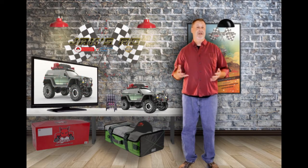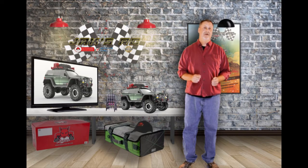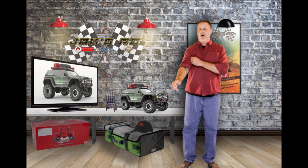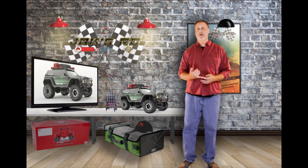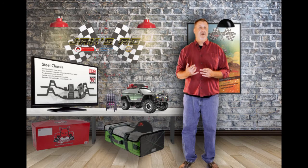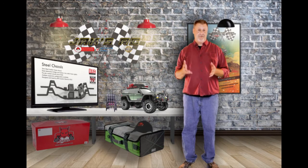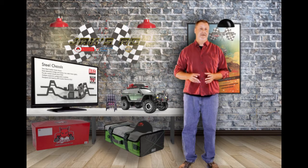Let's talk a little bit about the Gen 7 Pro, which is going to be the newest of the Redcat Racing vehicles coming out here soon. It's a 1/10 scale off-road truck. It has a powder-coated 3mm steel ladder frame, and that frame is going to be adjustable with an adjustable wheelbase of 12.3 to 12.6 inches, designed to add stability.